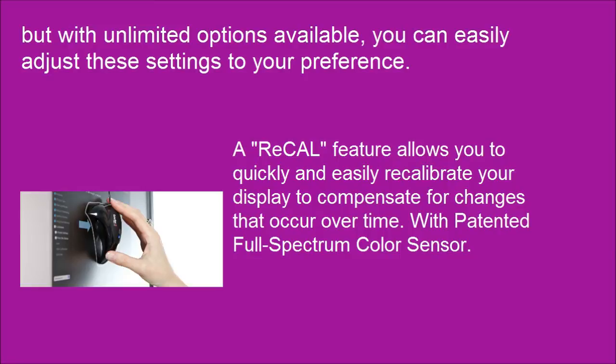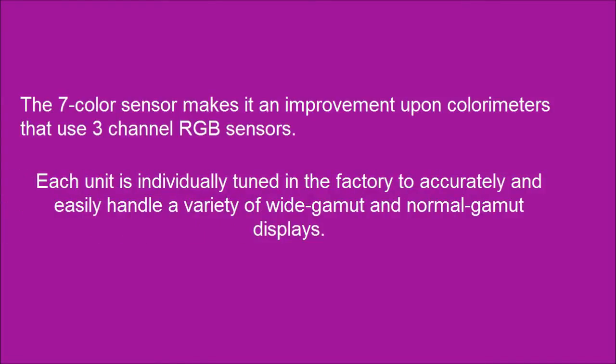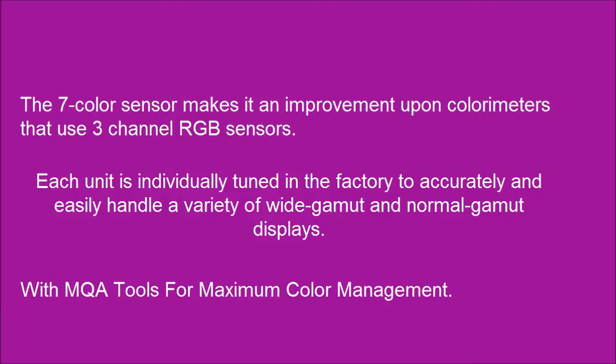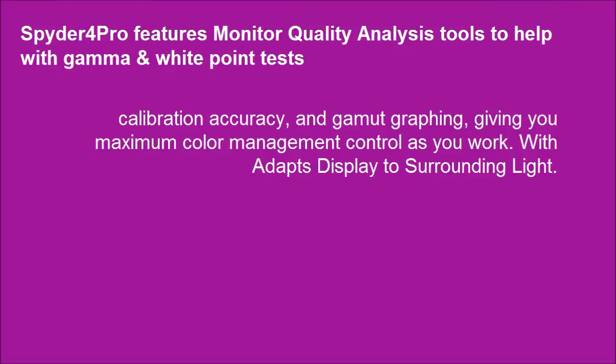With a patented Full-Spectrum Color Sensor, the 7-color sensor is an improvement upon colorimeters that use 3-channel RGB sensors. Each unit is individually tuned in the factory to accurately and easily handle a variety of wide gamut and normal gamut displays. With MQA tools for maximum color management, including calibration accuracy and gamut graphing, giving you maximum color management control as you work.